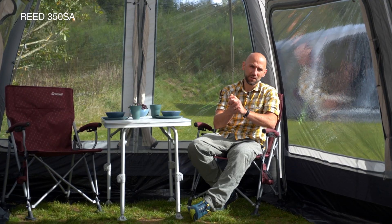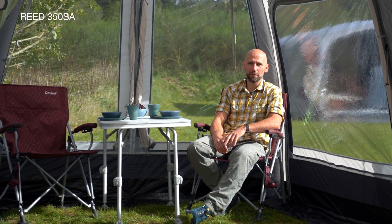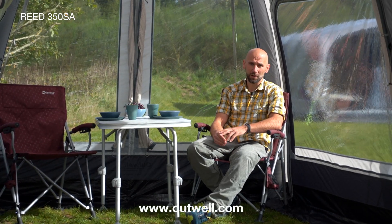Thank you so much for watching. Now go check out all the specifications and details for the REED 350 SA at www.outwell.com.